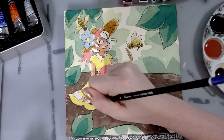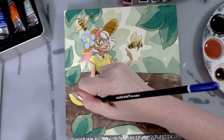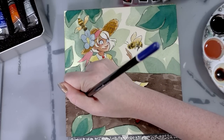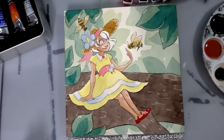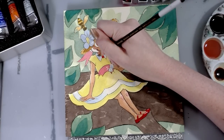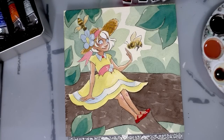Adding a little more blue shadow down there, taking advantage of Arches' beautiful wet-into-wet blending properties.